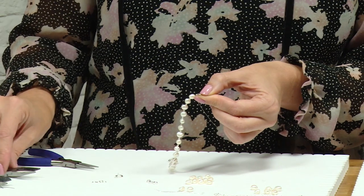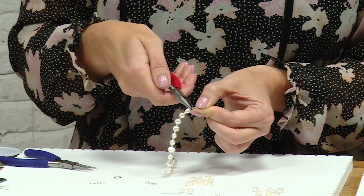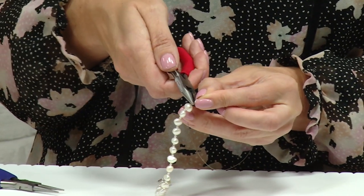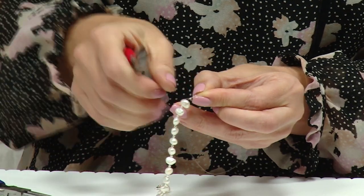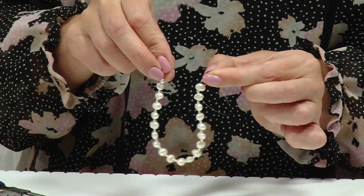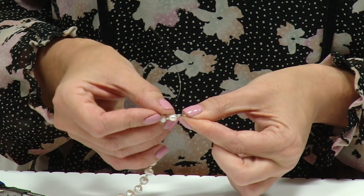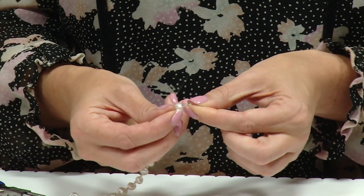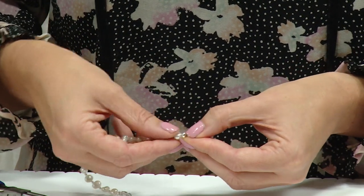Swap over to chain nose pliers and crimp the tube again — hold the thread out of the way and really squash that tube down. That's now locked it in place. To match up to the other end with the crimp cover acting like a spacer bead, support with the jump ring between thumb and finger, take a crimp cover and pop the crimp into the valley of the opening.